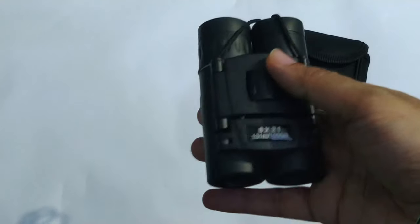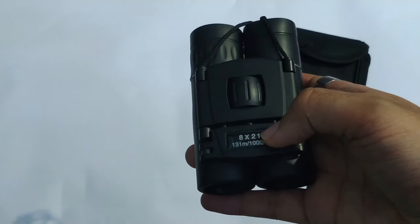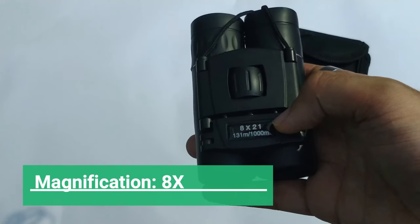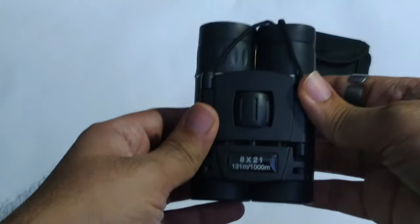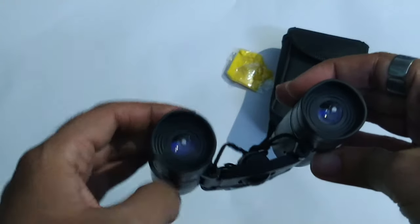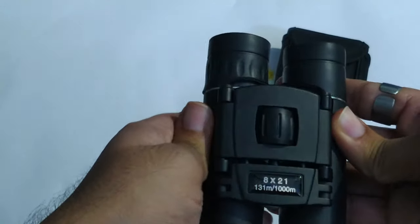As you can see, it is 8x21 — that means the magnification is eight times and the objective diameter is 21mm. The eyepiece diameter of this binoculars is 13mm. It is foldable; you can expand it like this, making it quite compact to carry. Here is the eyepiece and this is basically the lens, which we'll talk about later.